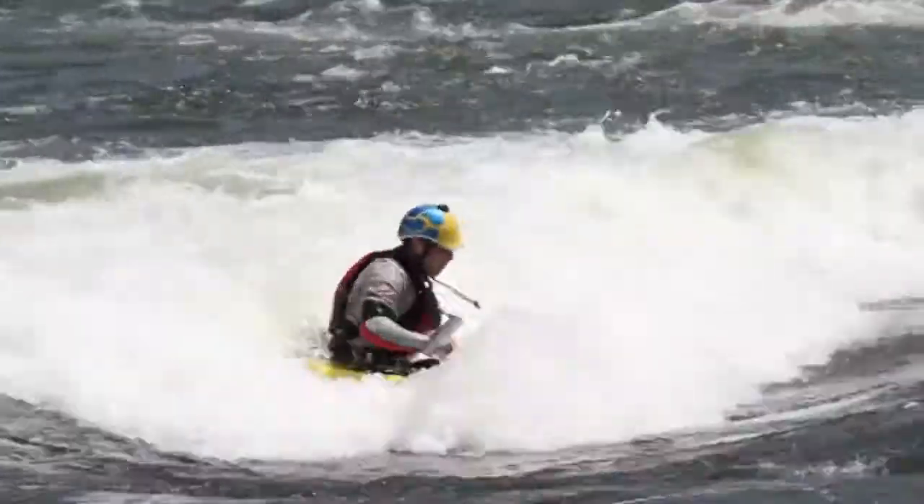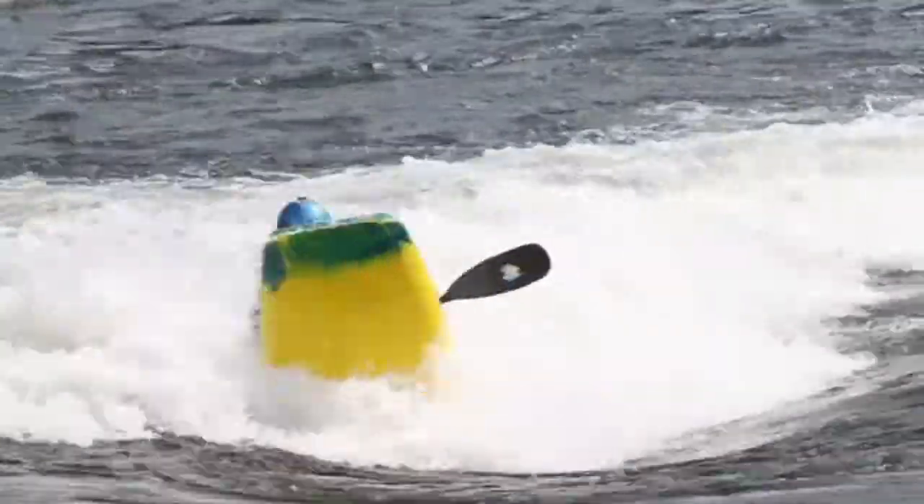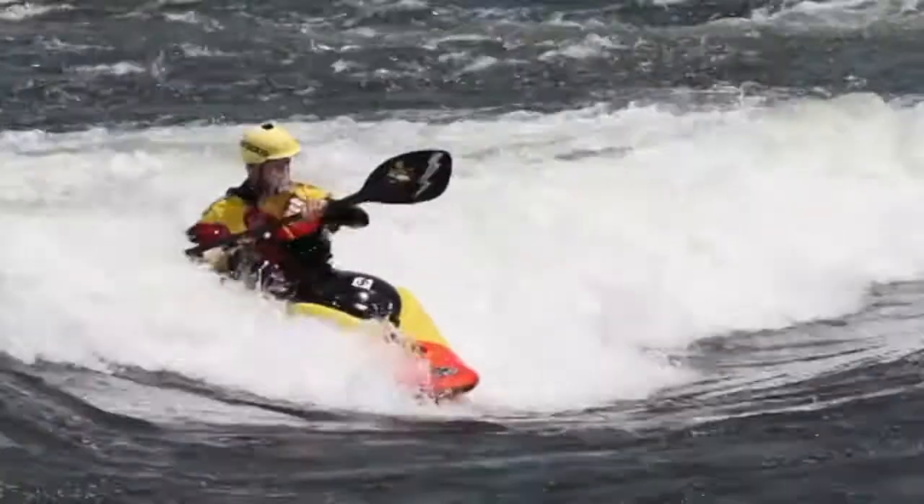So you already know how to do a space Godzilla and you already know how to do a split wheel. So now we just have to figure out how to finish that space Godzilla and start the split wheel without just crashing and burning.